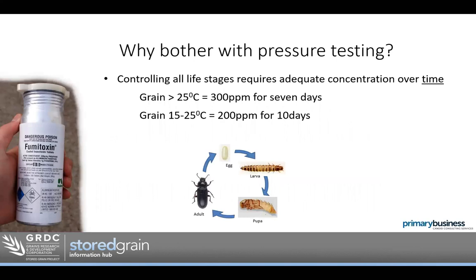First question: why bother with pressure testing? Why do we even need to do a pressure test on a silo? I think it's good to understand what we're actually trying to do when we're killing insects. We all think about the adult insect because that's the one we see. The adult's the one we get pinged for if we're trying to deliver grain with insects in it. But what we often forget is there's a whole life cycle — the egg, the larvae, and the pupae.